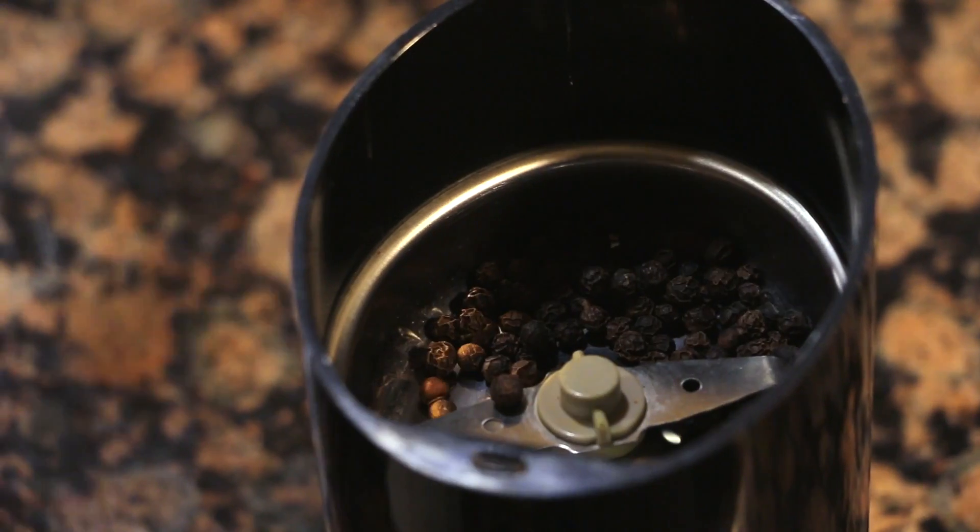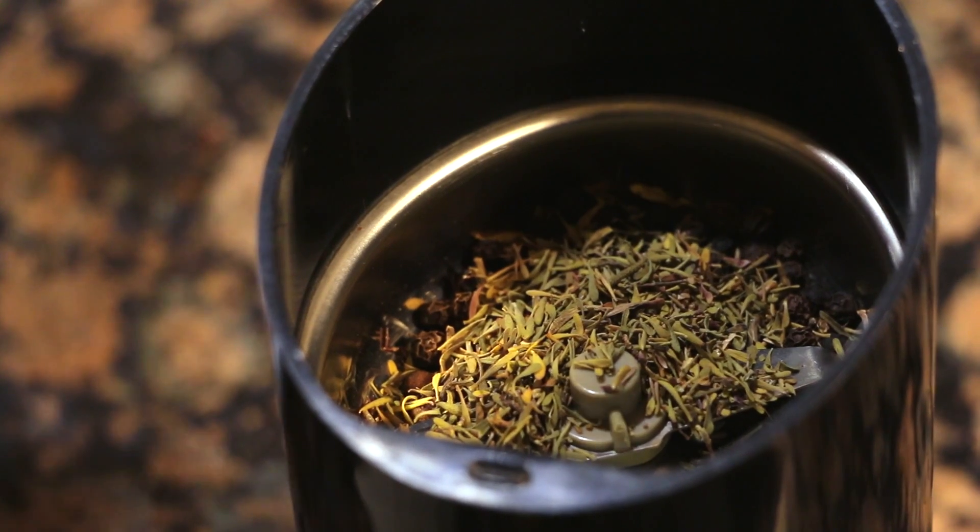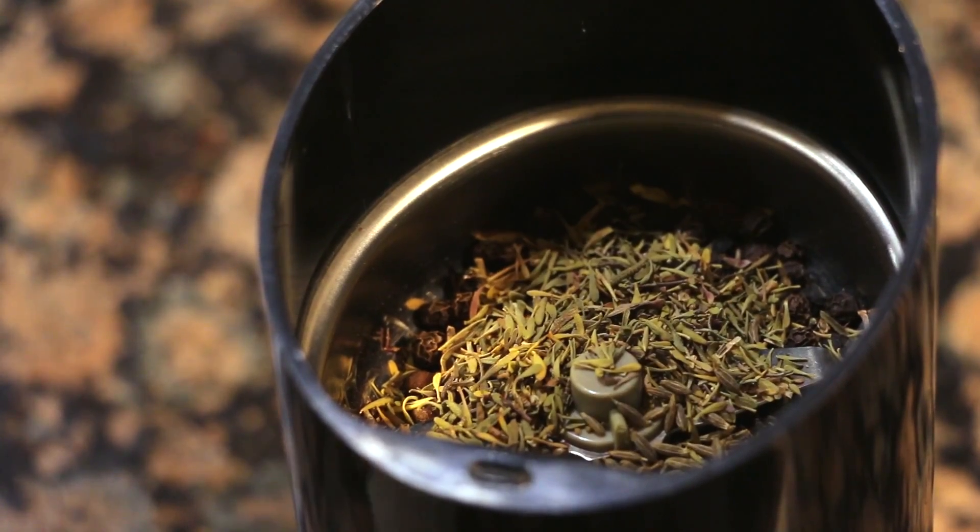So let's get started. We're going to start by grinding our spices. I'm taking peppercorn, thyme, cumin, and just going to grind it up into a powder.